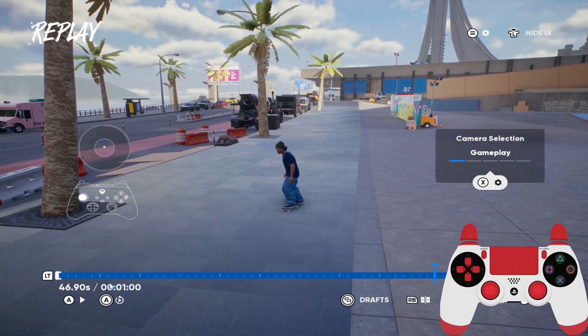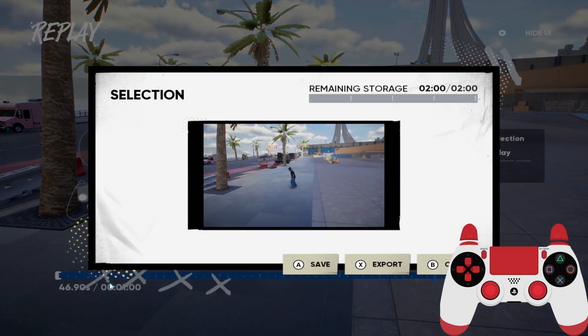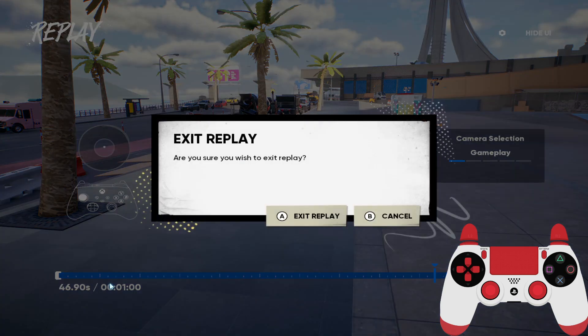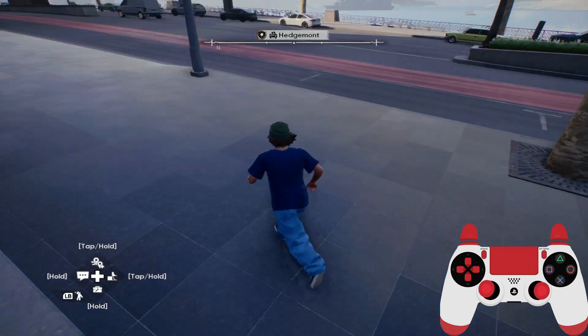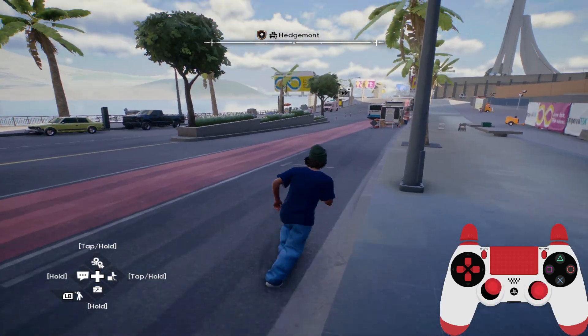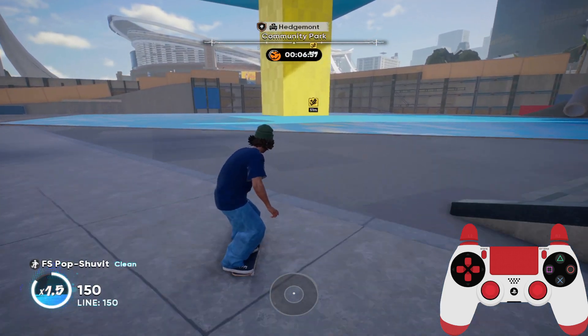And if you want to save it, what you'll need to do is press the share button like this. Here you will be able to export or save. By saving, it will save in your session, so before exiting make sure to save — otherwise all drafts will be lost. That's pretty much it, thank you guys and see you in the next one.